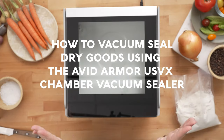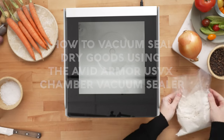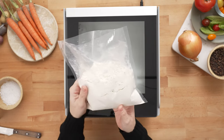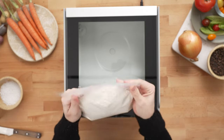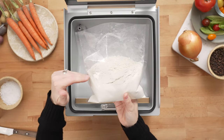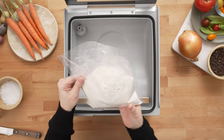How to vacuum seal dry goods using the Avid Armor USVX Chamber Vacuum Sealer. Today we're going to show you how to vacuum seal dry goods like flour, sugar, beans, rice, and things like that in your chamber vacuum sealer. It's super easy to do, and with fine powders it's different than a suction vacuum sealer because it's not sucking the air directly out of the bag, so you don't have to worry about making a mess with your fine powders.